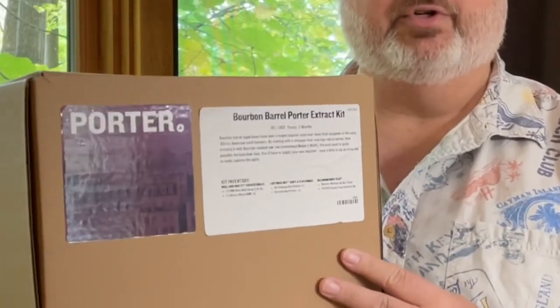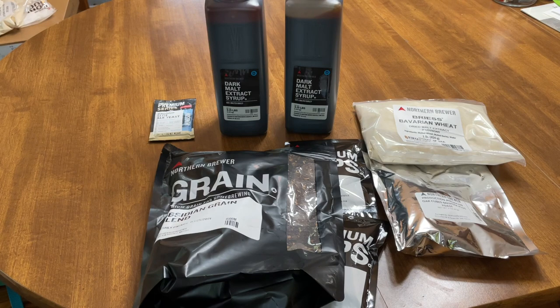Hey folks, welcome back. Today is a good day because we are going to be brewing some beer — specifically a porter from a kit I got from Northern Brewer. It's a bourbon barrel porter. This kit is an extract kit, which is more of the relaxed person's way of getting into brewing. So let's get brewing. These are the ingredients to this porter beer kit.